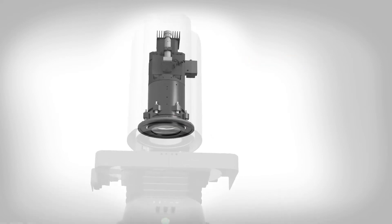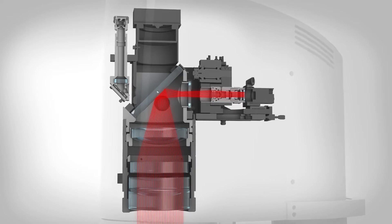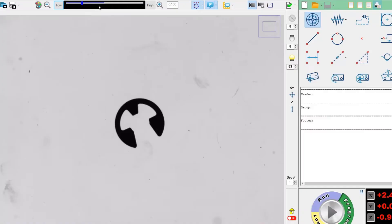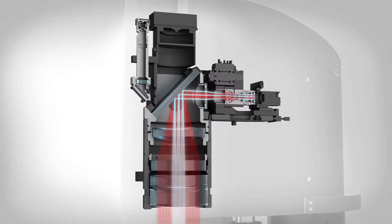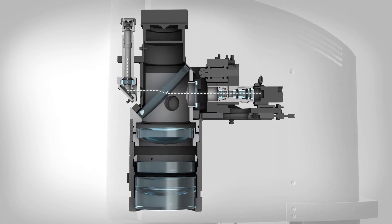Dual magnification optical systems allow operators to view entire parts or multiple parts using the 100 millimeter field of view. By switching to high magnification, optical precision is increased for accurate measurement of smaller features. Both magnifications feature the same working distance for each lens, resulting in a fully telecentric par focal image.